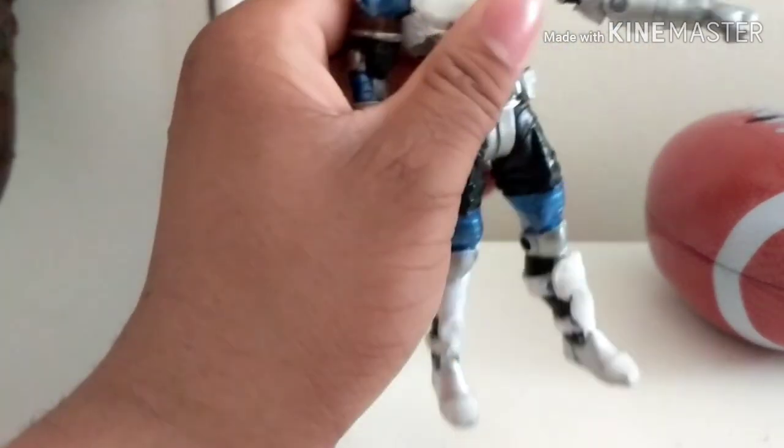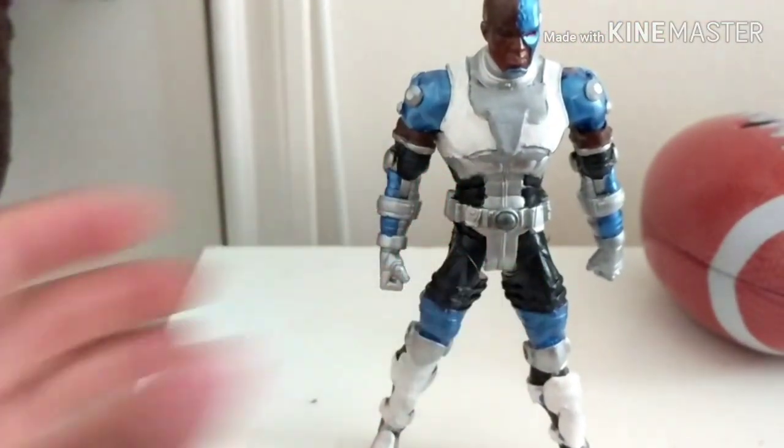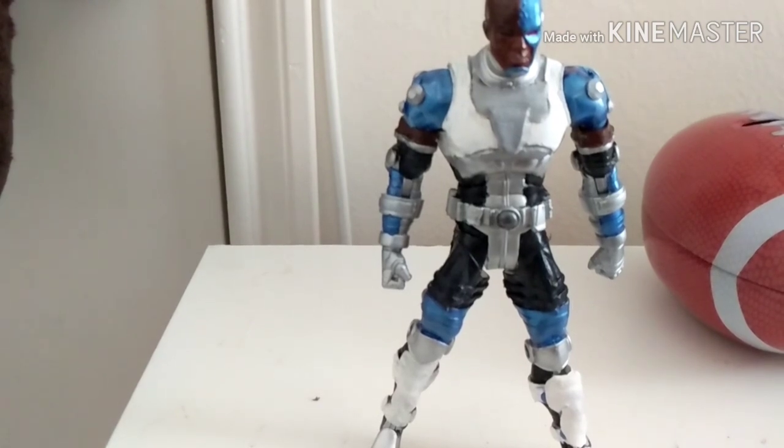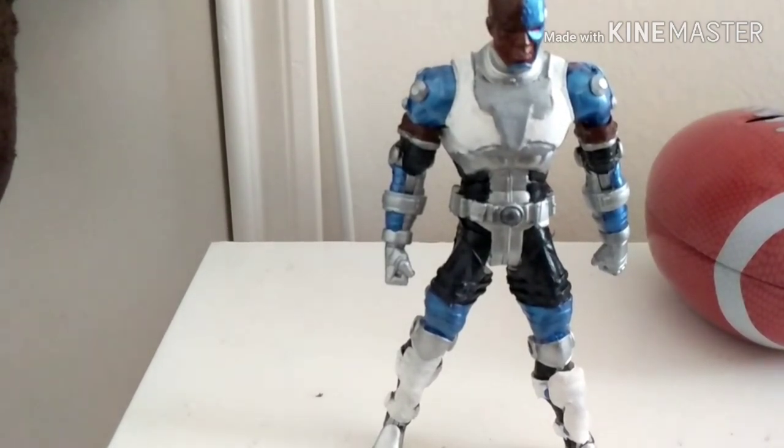I really like how this came out — I'd say it's probably one of the best superhero customs I've done. And speaking of that, let's get into a little bit of a comparison.